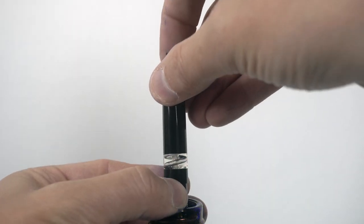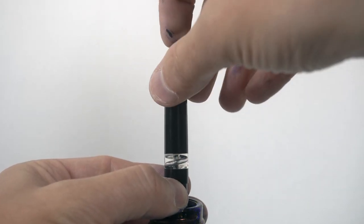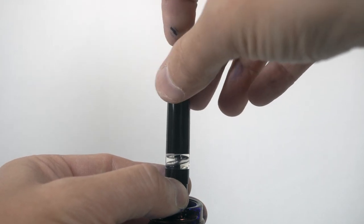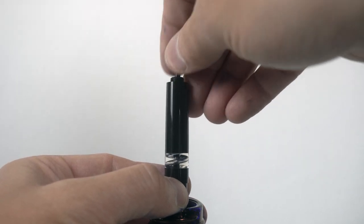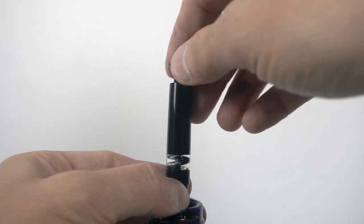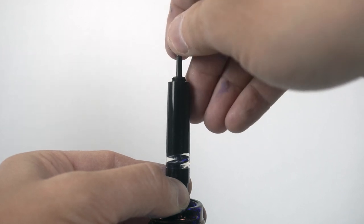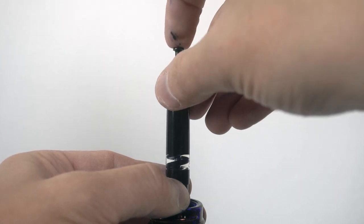Here is an example of the pen filling in more of a configuration that I would recommend. My recommendation is not to use everything that is completely translucent in the entire barrel. You can see how this will fill with only the ink window visible.